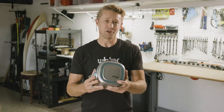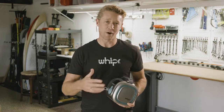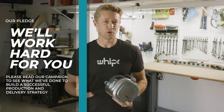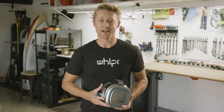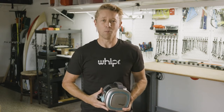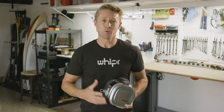Right now, the Whipper base unit and the accessories are fully prototyped, they work, and they're ready for production. But to make it happen, we need your help. Your pledge will give us the funding needed for tooling and the initial orders. Our team is the best in the business. We know how to deliver products and our supply chain is already in place. So I'm asking for your pledge today to help us bring this incredible machine to market, so everyone can get Whipper Fit.